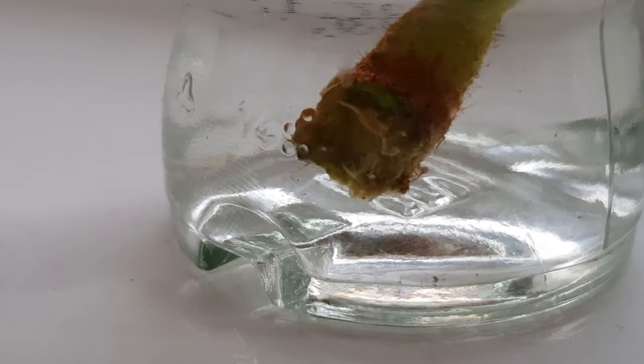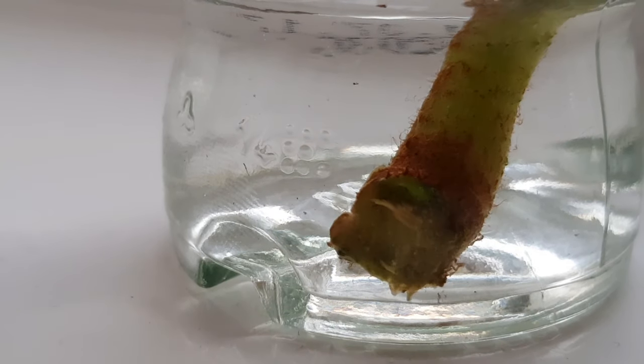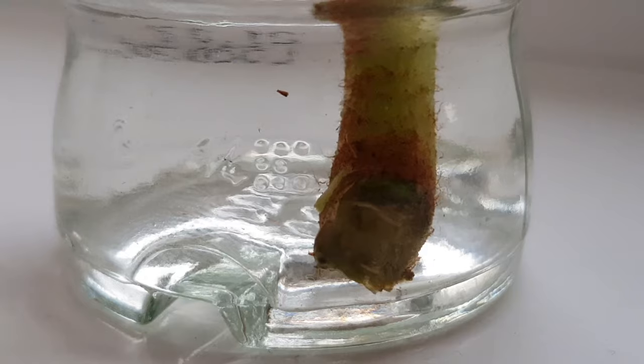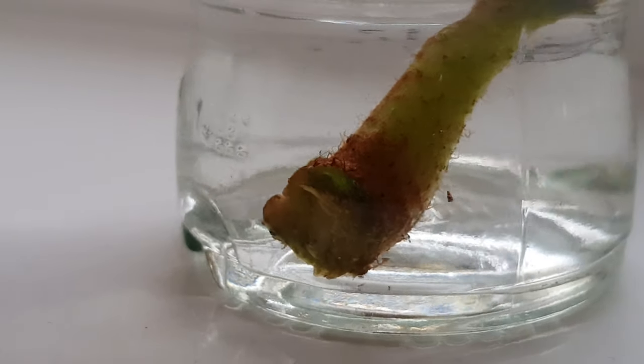I checked on our begonia cutting four days after I took it and you could just see the first signs of root growth at the bottom of the cutting. As soon as this establishes good roots I'll pass it on and let it grow away in a pot before I plant it outside.